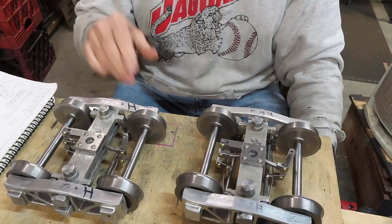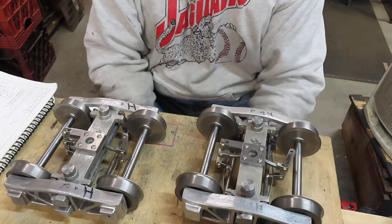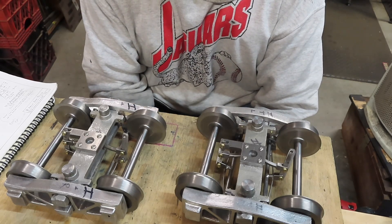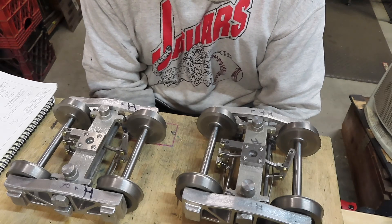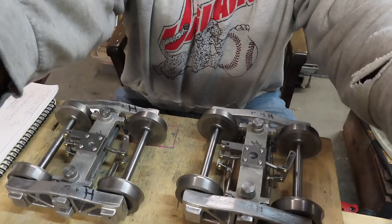Rather than prolonging things and showing painting and all that, this will be the last episode in this part about making the trucks. I'll bring you back when we start making some of the other parts and pieces. As always, if you have any questions I'll be delighted to answer them. If you have no questions but want to encourage me, I appreciate a thumbs up. Have a great week and I'll see you next time — thanks for being part of the journey.